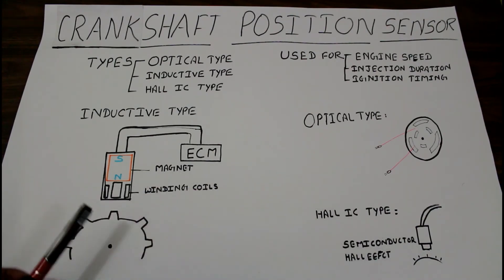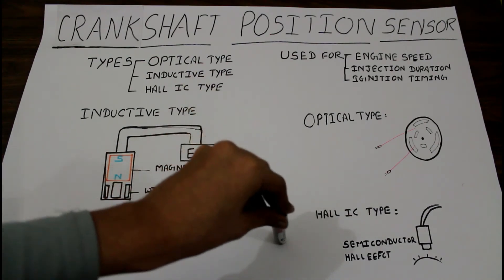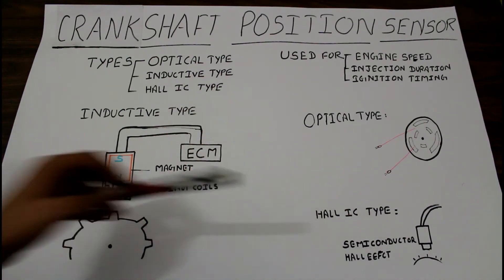The Hall IC type sensor is almost the same as the inductive type, with the only difference being the use of semiconductors. The Hall IC type sensor is based on the Hall effect.